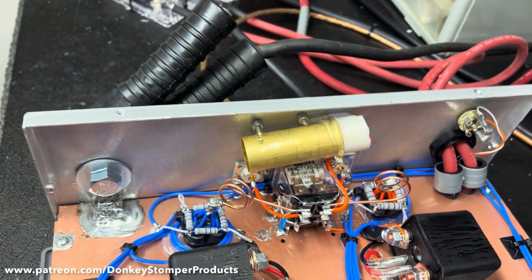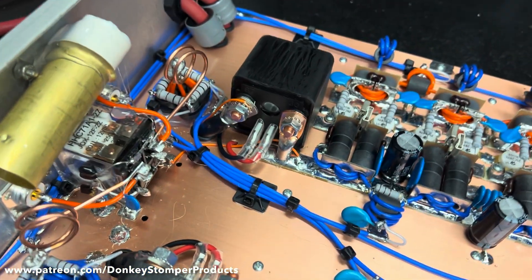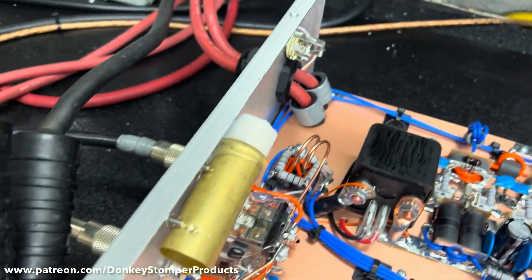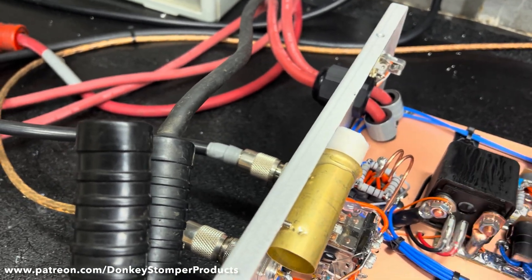Not only will it not key up when it gets too hot, it'll also cut the power going to the transistors, stop it from keying up, and then the fans will stay on until it cools down and can run again.